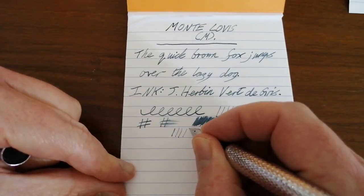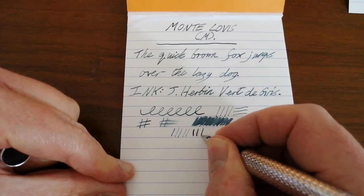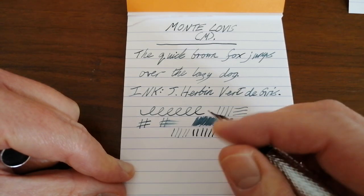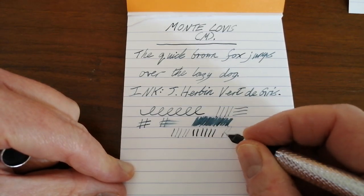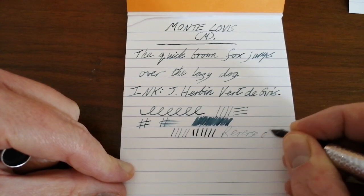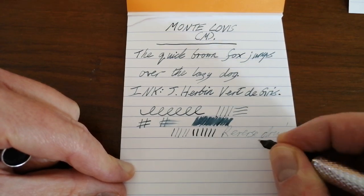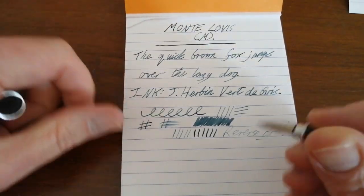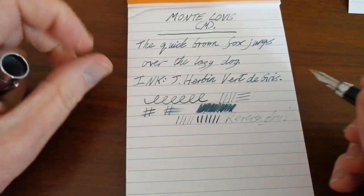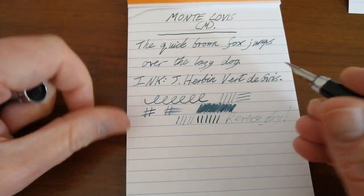As far as line variation goes: light pressure, more pressure — you do get some line variation out of it. Reverse writing is just very, very dry; it runs out of ink. So it's not that sort of nib at all. It's not scratchy, it's just not performing well in reverse.